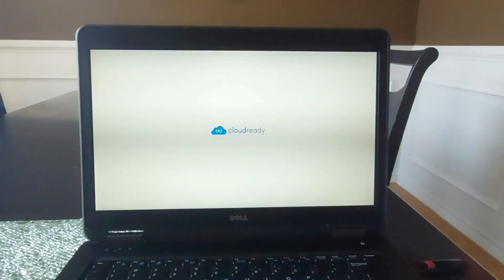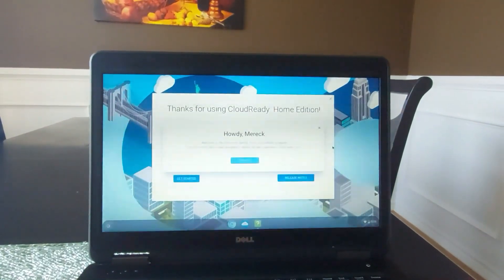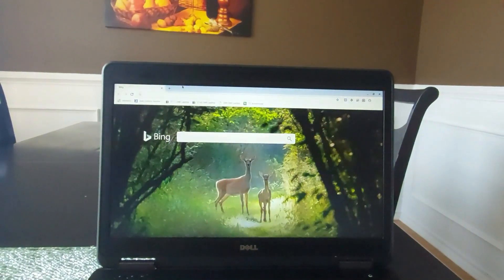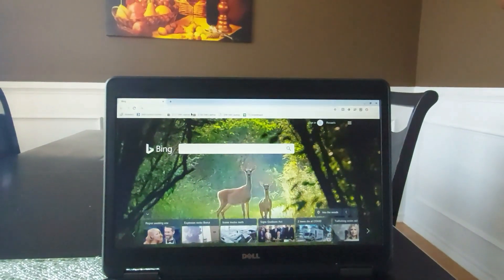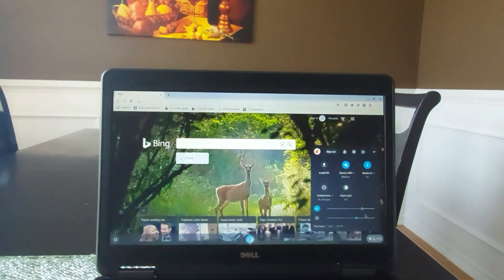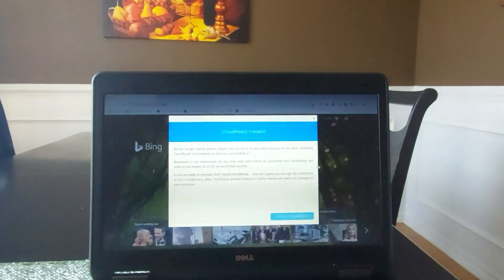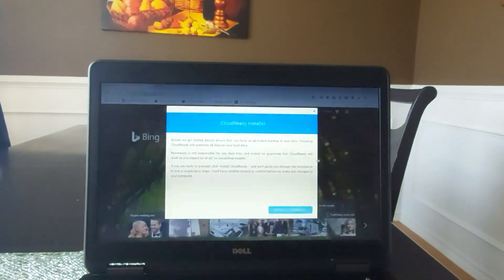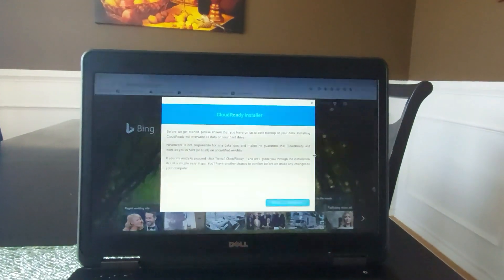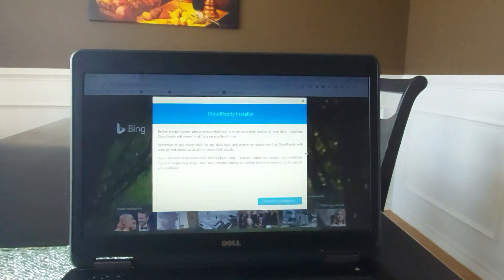You will need a Google account to set everything up. Once your setup is complete, you will be able to use Chrome OS as it is booted from the flash drive. If you want to install it on your PC, click in the bottom right corner, then click Install OS, then click Install CloudReady. Doing this will overwrite all the data on your hard drive, so make sure you back up everything before you do this. Or if you want to use CloudReady side by side with your existing operating system, you can always boot off of the USB drive.